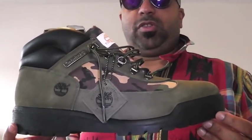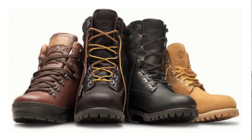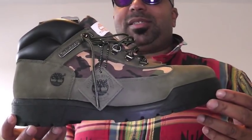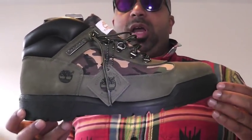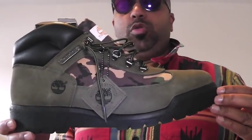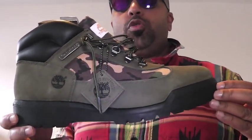I mean, we just went through the classic contractor, the world hyper, the Iditarod super boot, the 40 below — and Timberland is still rolling out iconic silhouettes. Like, it doesn't stop with them. You thought they were done?